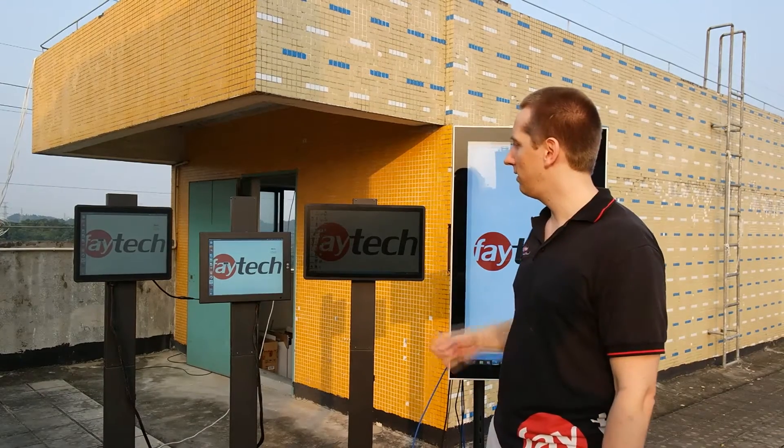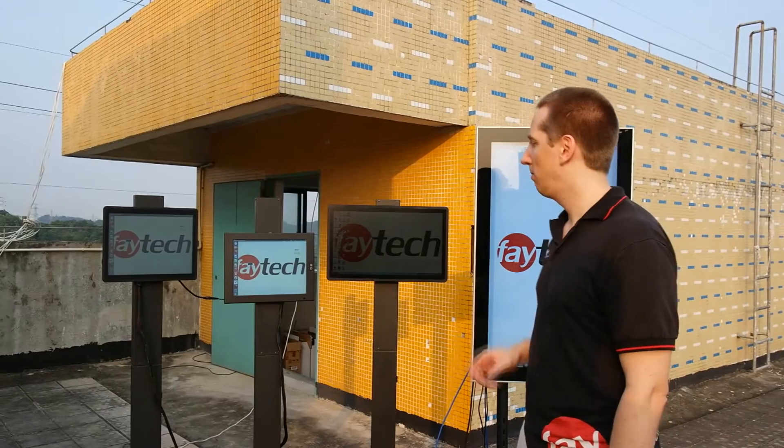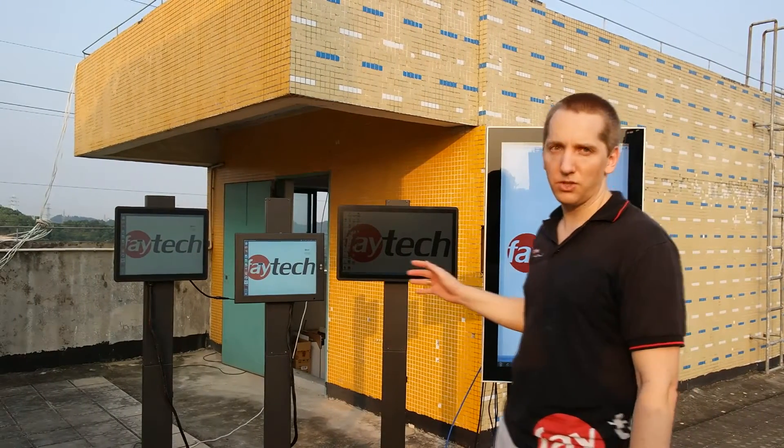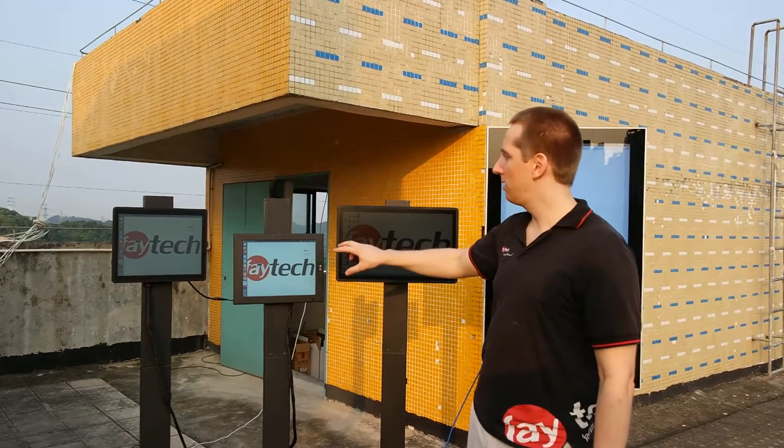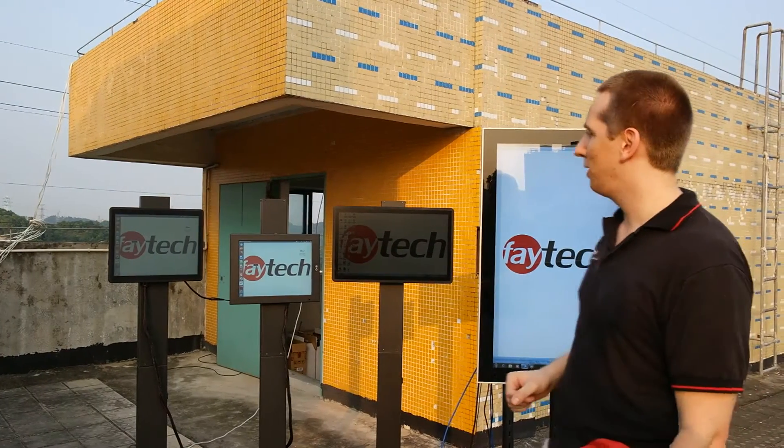We have monitors and touchscreen PCs. The solution here has around 1000 nits plus with always-on touch. This is a resistive one; these two are capacitive ones. The capacitive ones have 10-finger multi-touch.